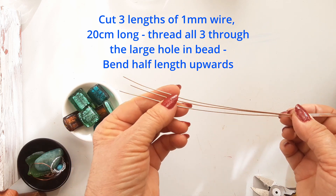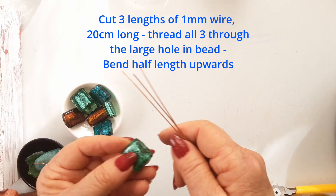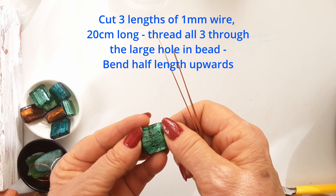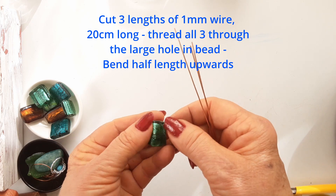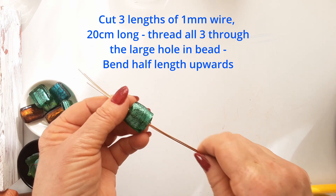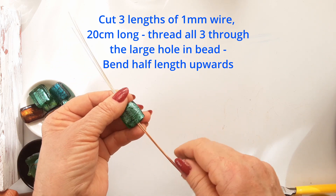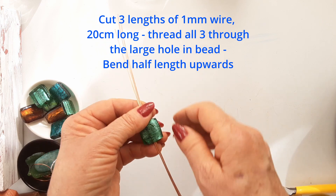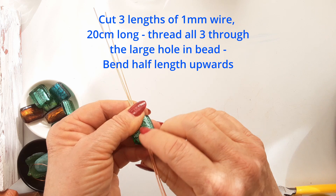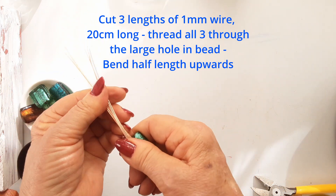Cut three lengths of one millimeter wire, 20 centimeters long, and thread them through the hole in the bottom of the bead. Luckily it has a very nice large hole. Push the wires through halfway, half-half, and then bend the bottom wires upwards towards the top of the pendant. I have also made and sold a lot of these at markets and shops, so they turned out to be very popular and so easy to make.